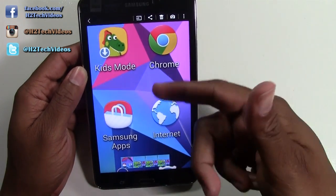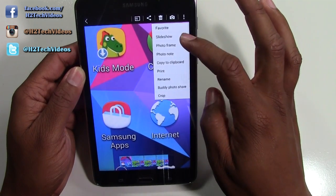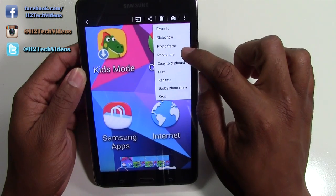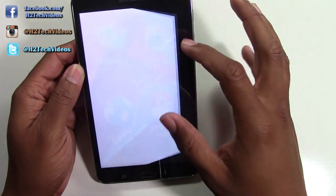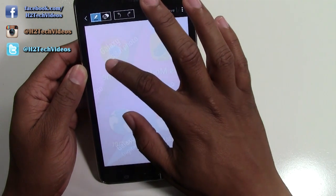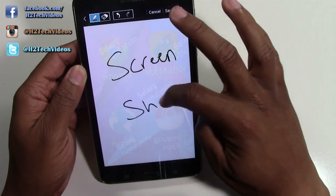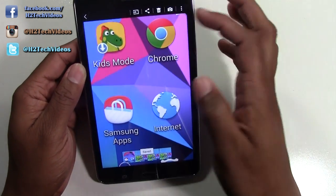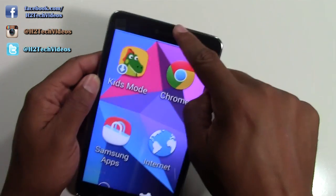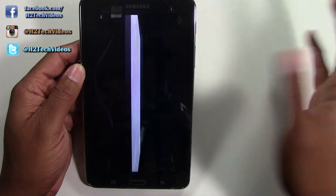You definitely do have a lot of options. There is a feature as well called photo note. If you tap on that, you can actually write a note on the back of the picture. You can write something, save it, and then when you go back you'll have this little peel in the corner right here. You can just tap right on there and look at what you wrote on the back.